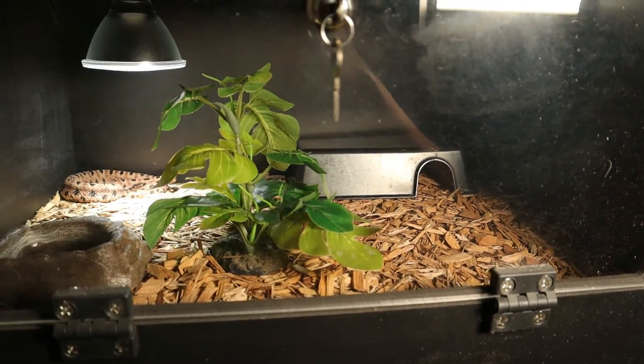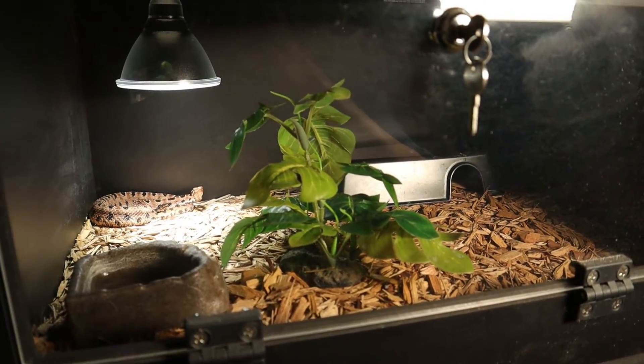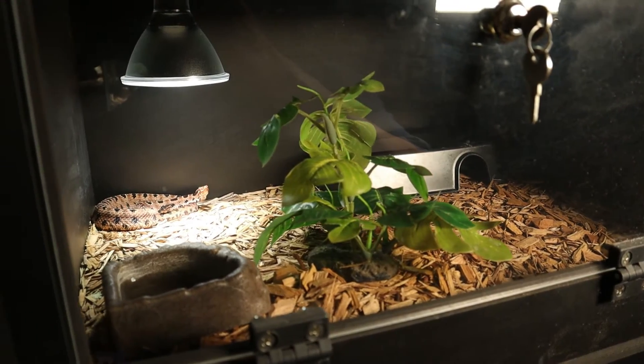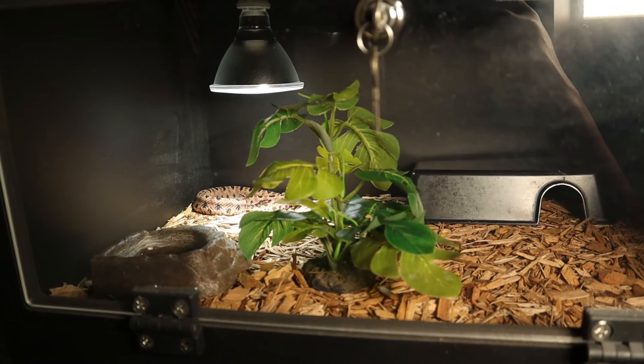The first step in taking care of a pygmy rattlesnake is finding a suitable enclosure. Since they're the world's smallest rattlesnake species, a 20 gallon terrarium is perfectly fine for an adult pygmy. But if you're planning on breeding them, I would definitely move them up to maybe a 40 gallon, or something even larger than that, because more space never hurts.